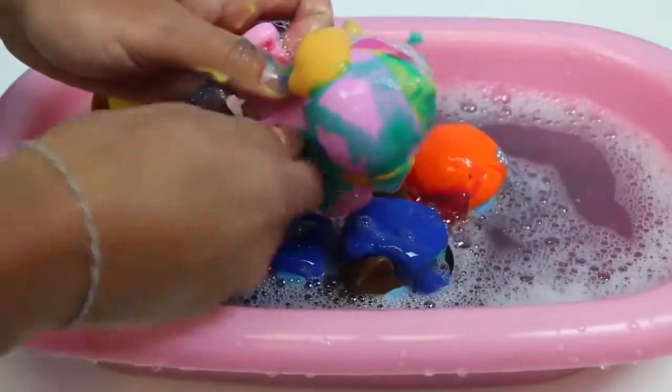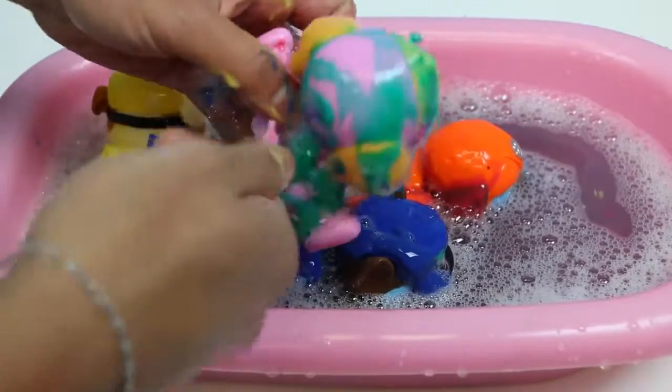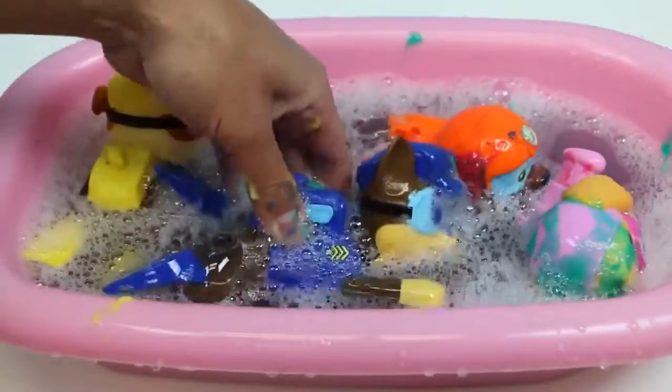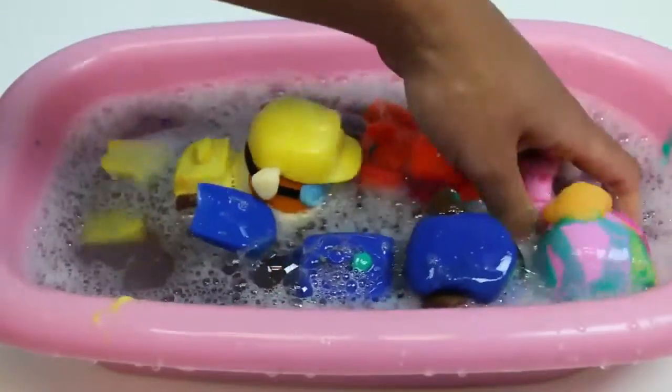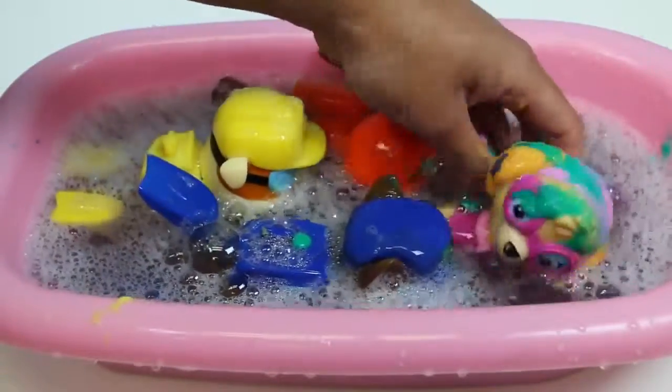And now we gotta finish cleaning up one more member and you guys will be good to go! Skye tried flying away. Come on Skye, we need to get you clean too! Isn't bath time fun guys? I don't think the dogs like me right now. They'll thank me later!